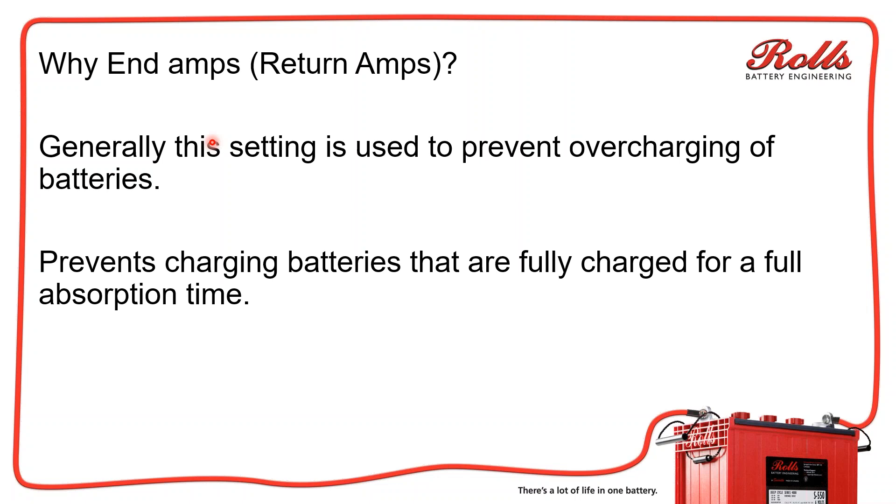Back 15 to 20 years ago, we saw this with coach manufacturers. They'd be building a coach with it plugged into bay one, then move it to bay two, then bay three, then bay four — repeatedly unplugging from shore power and plugging back in. So the batteries would go through multiple absorption charges, which would eventually kill or overcharge the batteries.